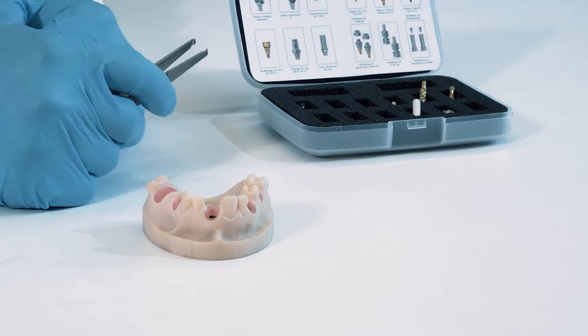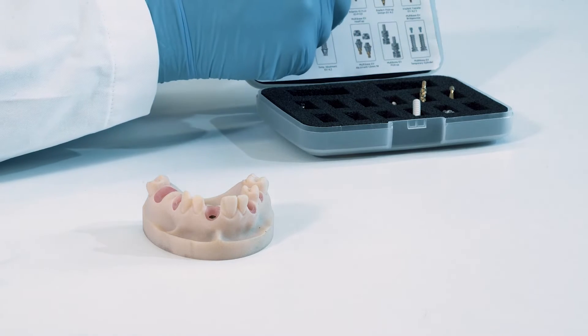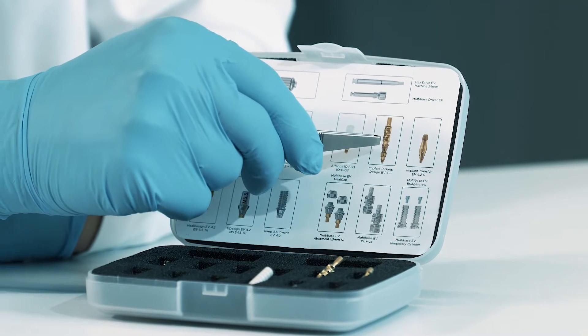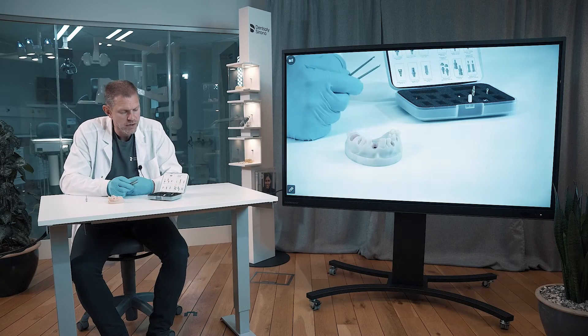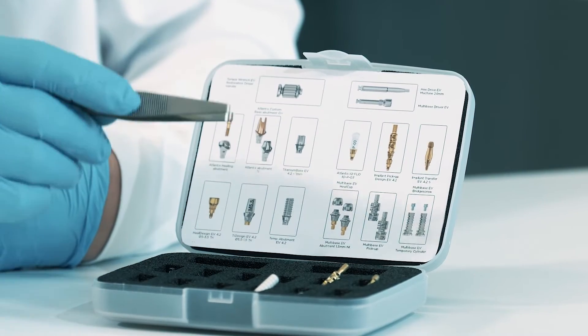The impression components in this box are three and I will show them one by one: the Ioflow, the implant pickup design, and the implant transfer. I will now start to show you the Ioflow.